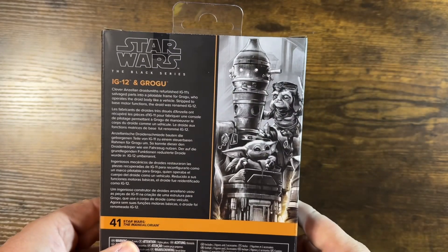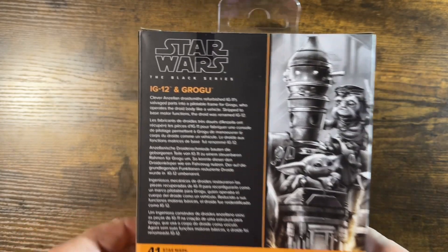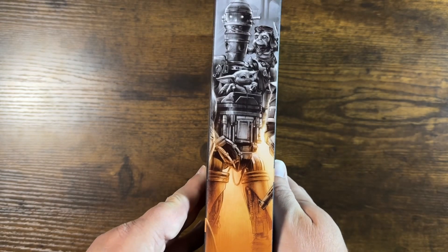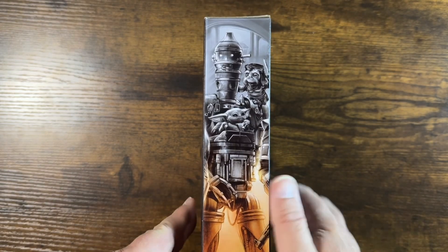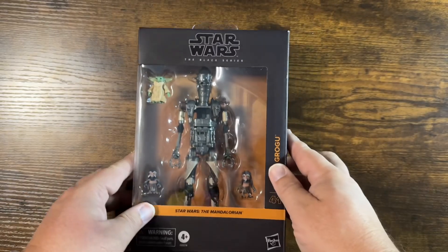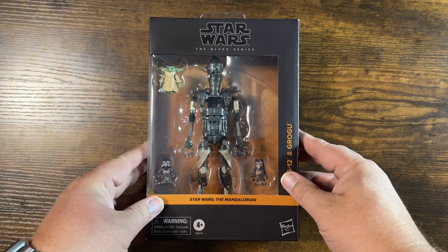Check out the back of the box — got some nice artwork there and a little description. Got more artwork on the side. Pretty cool. Nothing on top, boring stuff on the bottom. But enough about the box. Let's check out the figure.